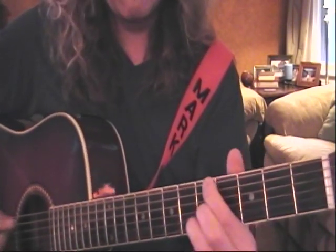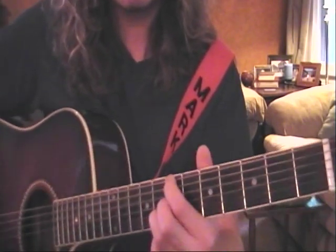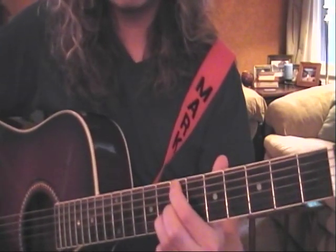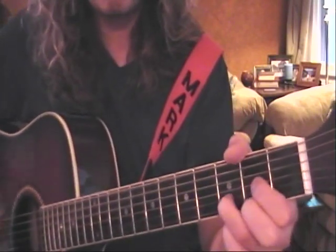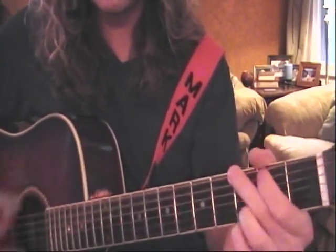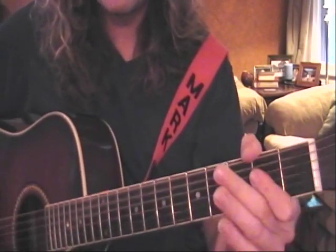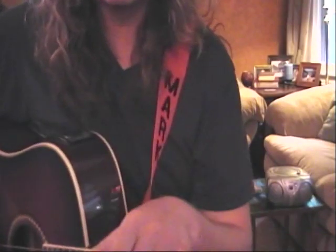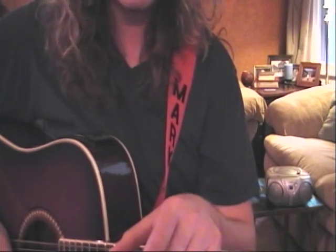We're going to go to the fifth fret, then seventh, fifth to seventh, back to D, A, A, G, G, E, A, A, G, G. Practice it nice and slow to make sure you get your rhythms down — the rhythm is key there.